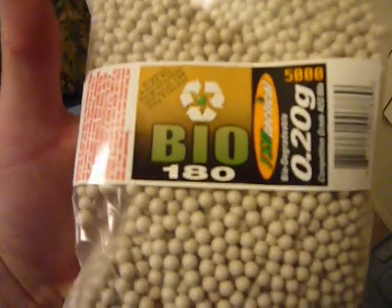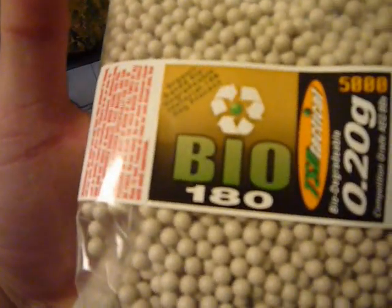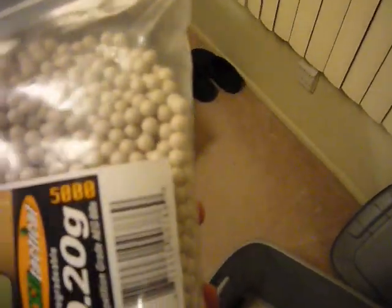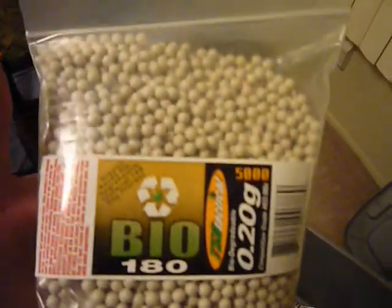We got the biodegradable BBs, 20 grams. There's 180 BBs in here — this is a Bio 180. There's actually 5,000 total when I bought the package. Two of those. We have another battery in here and additional stuff.